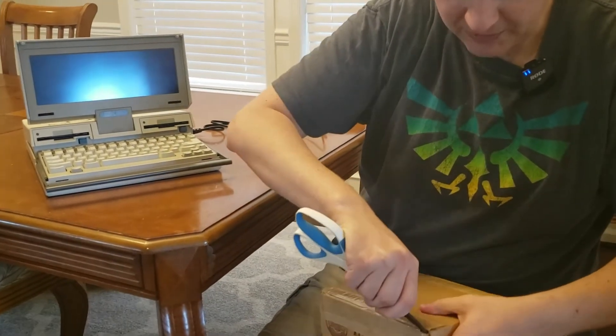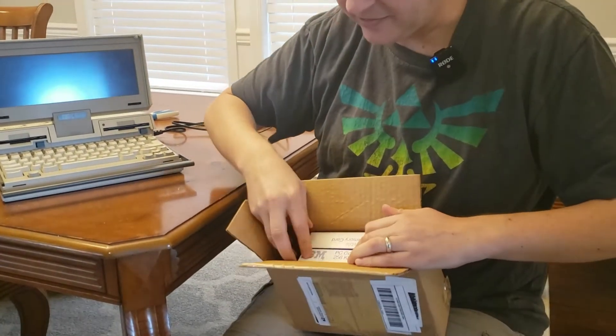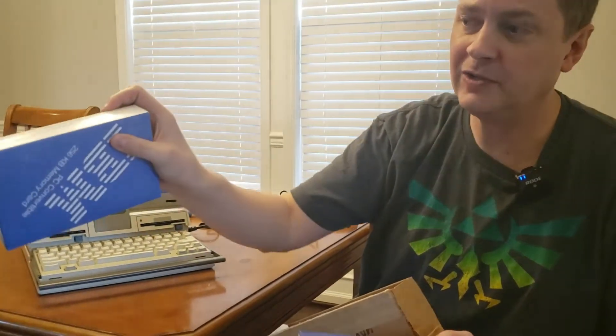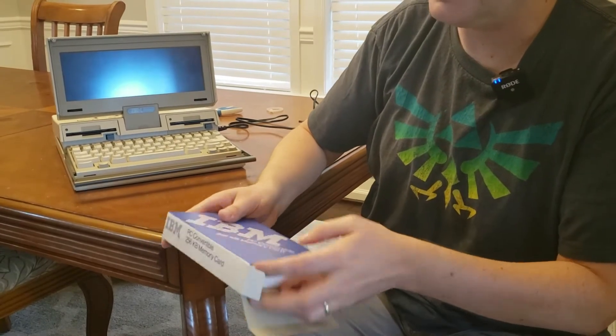We'll go ahead and open up the box from Texas Nerd House. Sometimes you buy things off eBay or from somebody and they're secondhand — this is new old stock. Look at the condition of this box, isn't that amazing? I'm almost hesitant to open it, but I want to upgrade the machine. I actually have two of these, both 256k modules. I only need one, but when you find something rare, you buy two — that's my rule. So we'll open it up for the unboxing of a 256 kilobyte memory card for the PC Convertible.